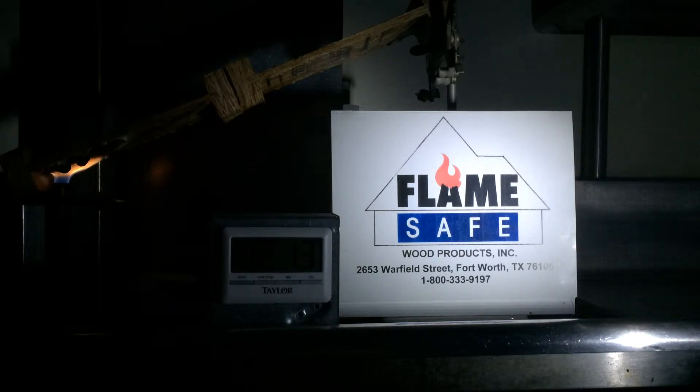The flame spread is determined during the first 10 minutes of the test and it is continued for an additional 20 minutes under the standard ASTM D2768, which is the new standard.